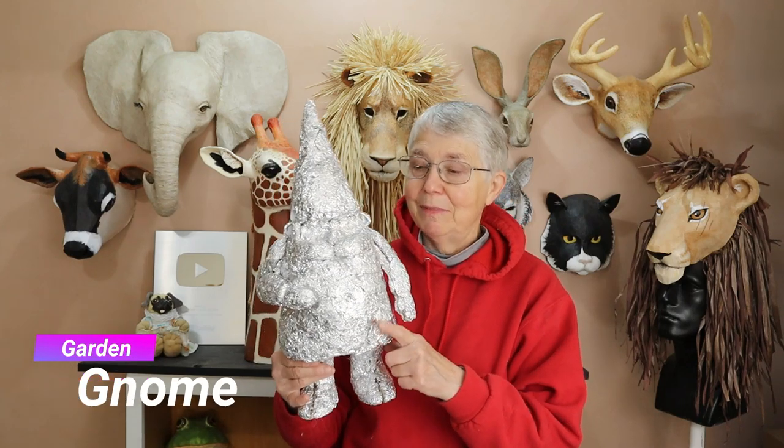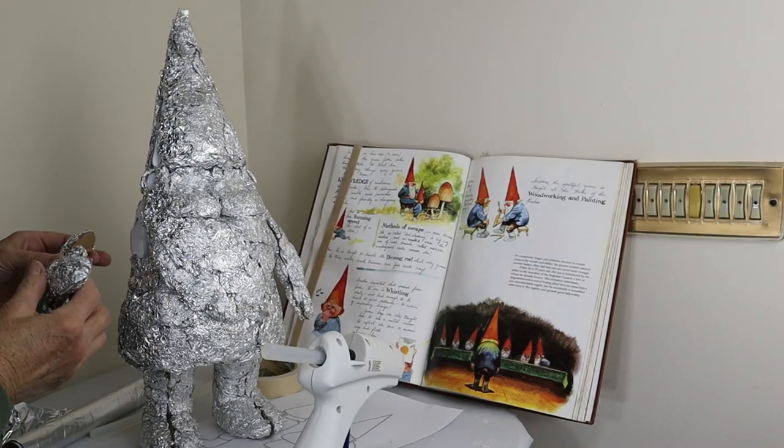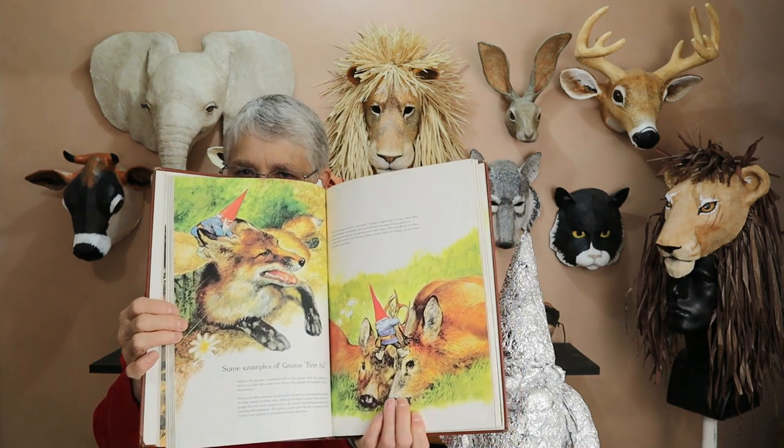Hi, I'm Johnnie from UltimatePaperMache.com and I've got the armature done for a gnome that I'm building. I'm using for my inspiration this book on gnomes. I've had it for years. I absolutely love this book. I really like these images on the inside, the drawings where the gnomes are helping out the animals.